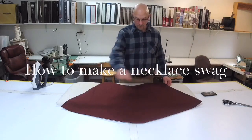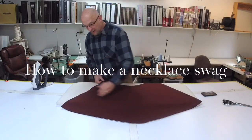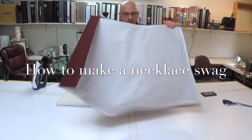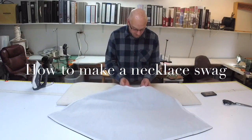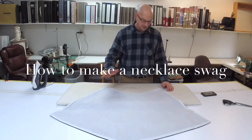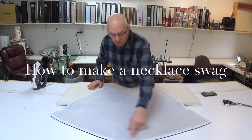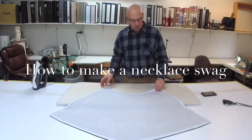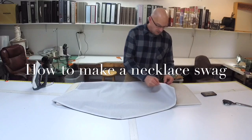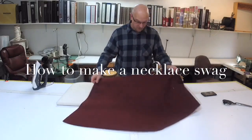I went ahead and sewed all the way around it. I did leave an opening right here — it's about an eight inch spot so I could pull my fabric back through. After I pulled it through, I did a little snipping — you can see the little V's where I snipped before I turned the fabric. Unfortunately it didn't record, but I snipped around to help ease the corners. I sewed it a half inch all the way around. The last thing I'm going to do now is just top stitch this closed, and then we're going to go ahead and pleat it.